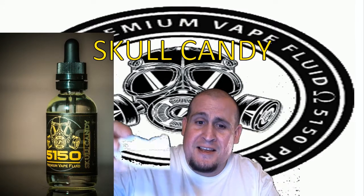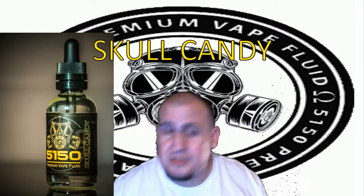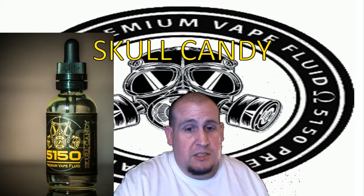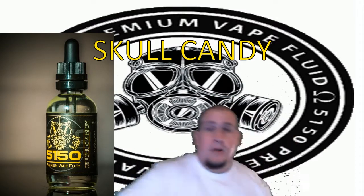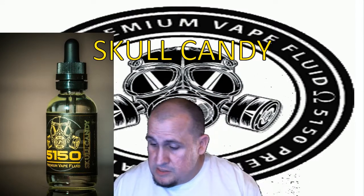Now, if you don't have a lemon meringue pie and you got a hankering for it, you know what you do — you go get yourself some Skull Candy and you're good as gold. Man, I really want to eat this right now, it just looks so good. But if you don't have that pie, get yourself some Skull Candy. I'll tell you, it's just as good, and I wouldn't lie to you guys.